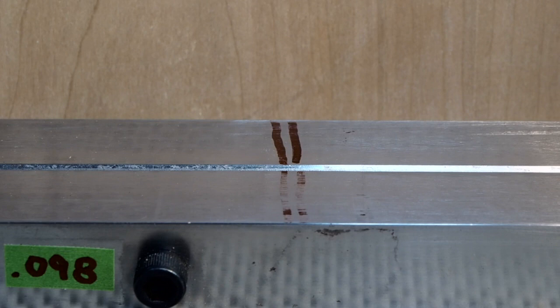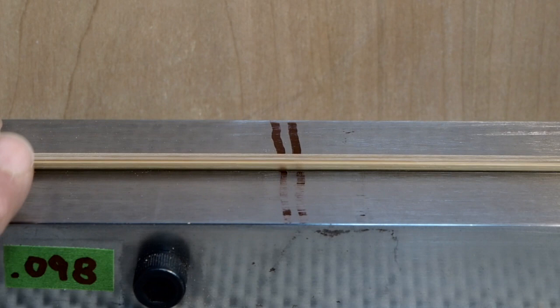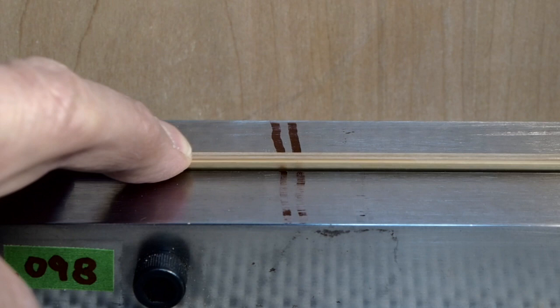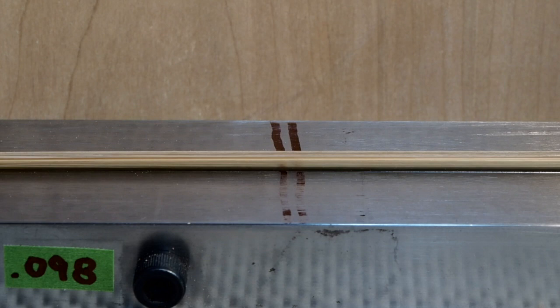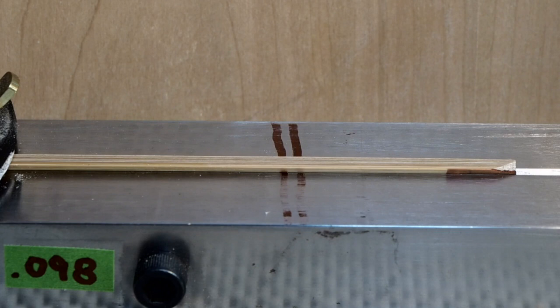With that being the case, you can take the tip end of the strips and place them in your planing form at the butt end of the planing form. Now you see that this is much more stable and easier to plane. So I start the planing of the tip sections by placing my strip at the butt end of the planing form and I plane as such.